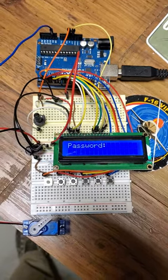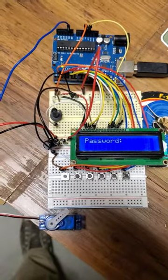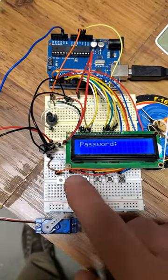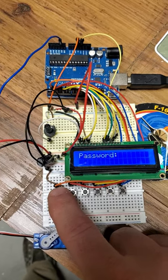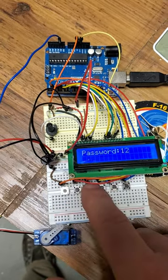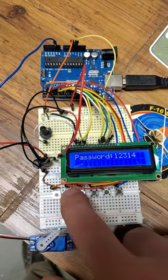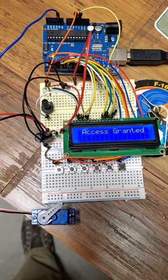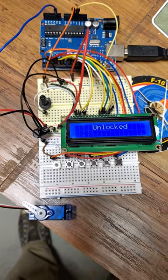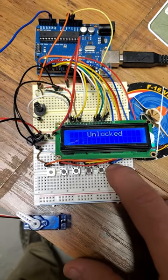Here's the breadboard and everything for the lockbox. So you type in the password, and open sesame, and lock it back.